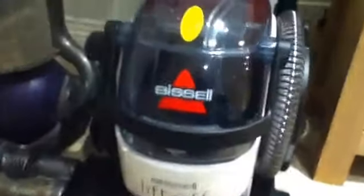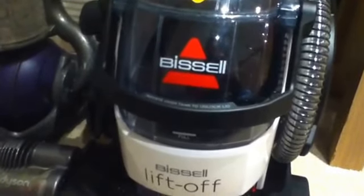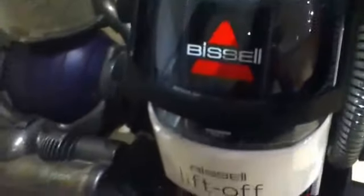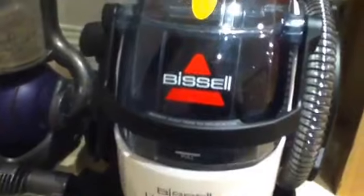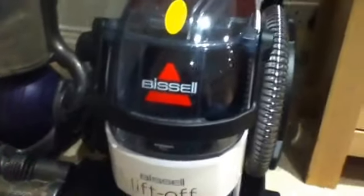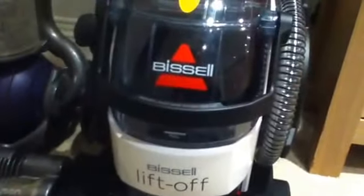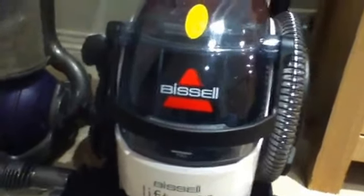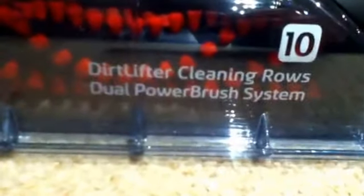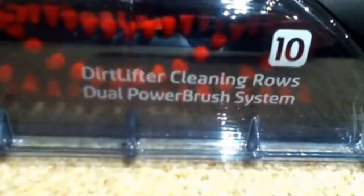So folks, over here we've got the Bizzle Copper Cleaner. It's not actually a vacuum cleaner. I'm not sure what model it is. It's got a number 10 plate on there and it says dust lifter, cleaning rose, draw power brush system. And that's the word that says Bizzle on there.